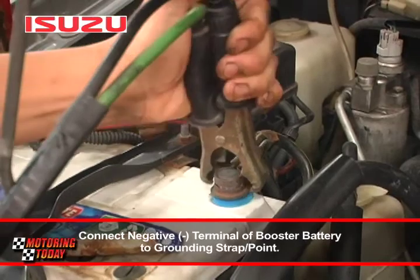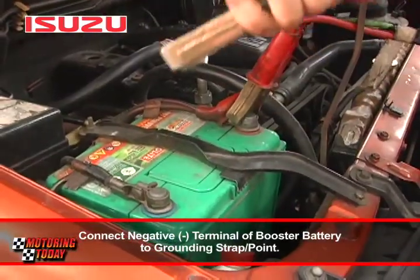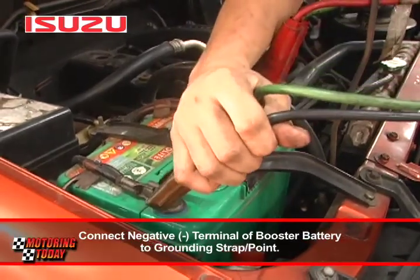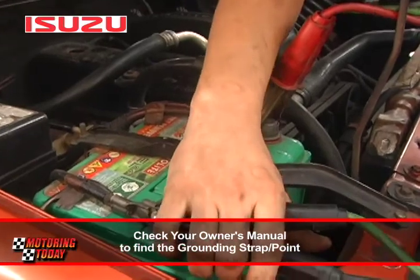Sa pangalawang cable, ikabit ang isang dulo nito sa negative terminal ng booster battery. Ang kabilang dulo naman nito ay dapat ikabit sa grounding strap o point ng iyong sasakyan. Kung hindi ka sigurado kung saan ito, malalaman ang lokasyon nito sa iyong owner's manual.